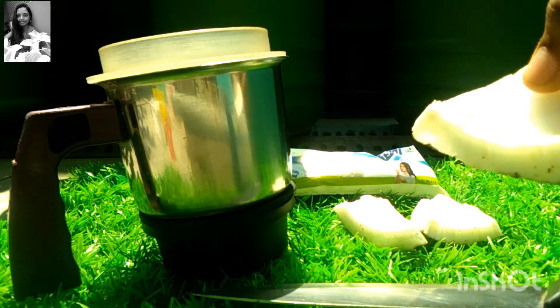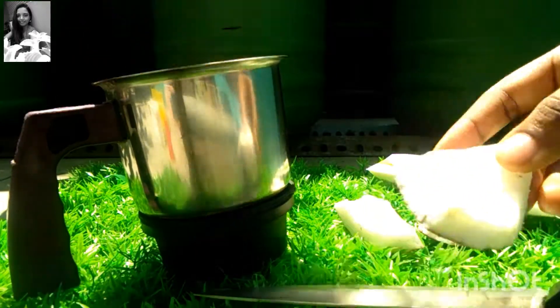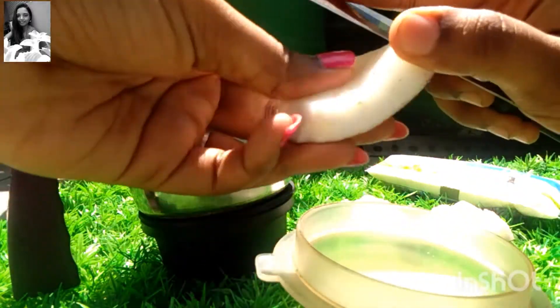Hi friends, welcome to my garden. We will see how to do this thing in 3 days. We will need 3 things in our place. We will need a small package.